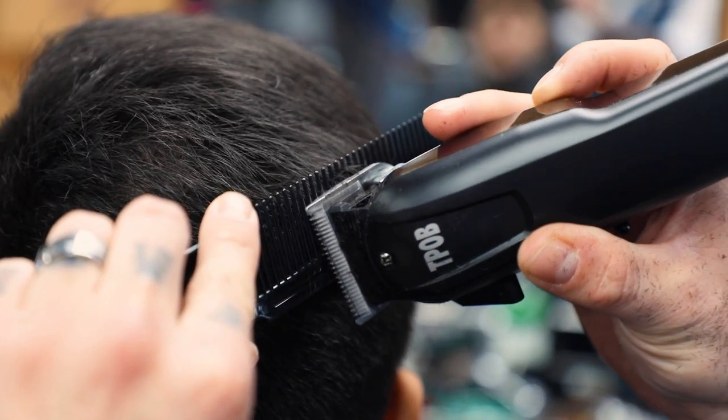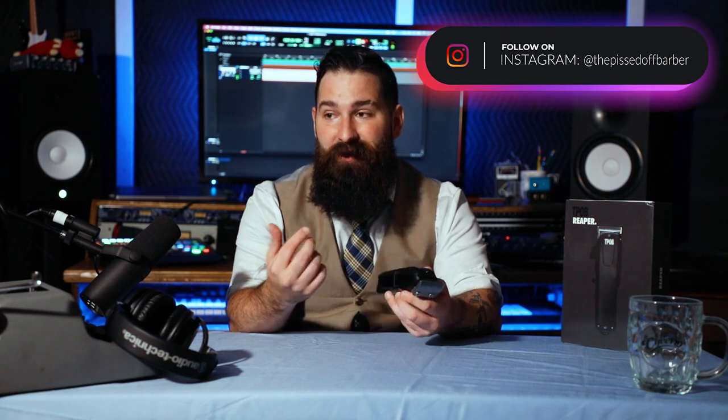Considering the price — about $61 after shipping and tax with the discount he had, and he's always running discounts constantly — this is a great clipper to have in your arsenal. Especially if you're traveling and you want a clipper you didn't spend too much money on, definitely grab one and put it in your to-go bag. Get two and you've got a backup and a main at the same time for that price.